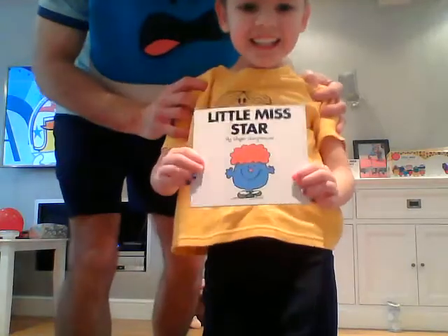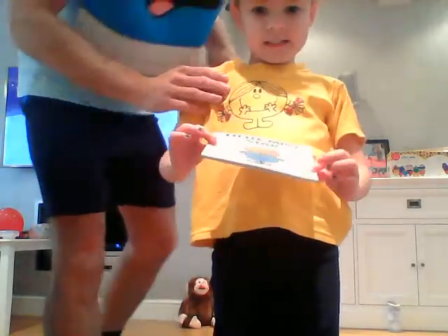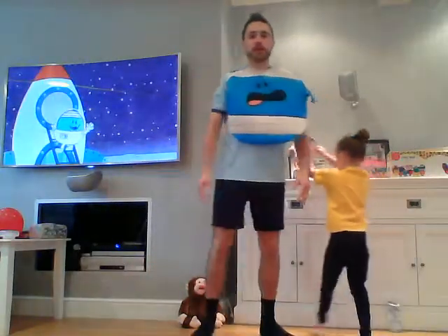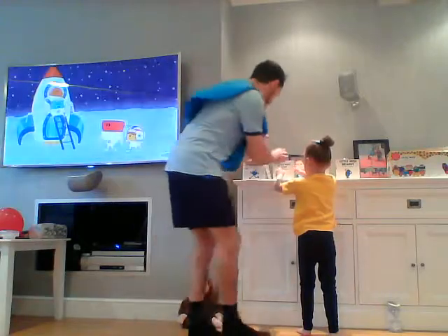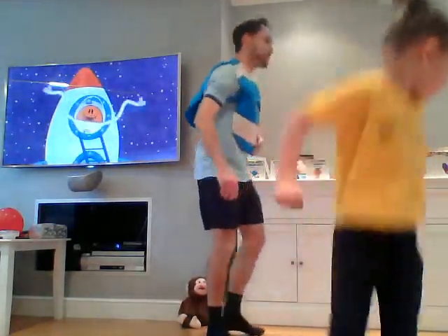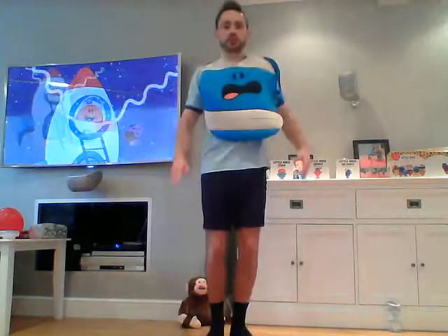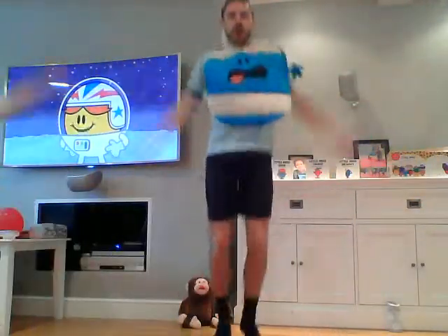Another one of Hetty's favorites: Little Miss Star — that's a good one! Little Miss Star. So this time we're going to be doing our star jumps. We were practicing this at the start of the week so you'll be really really good at this. 30 seconds on for our star jumps — in three, two, one, let's go! Star jumps, Little Miss Star, good!